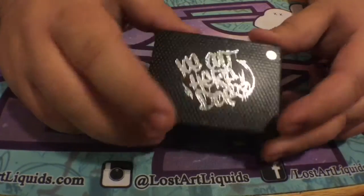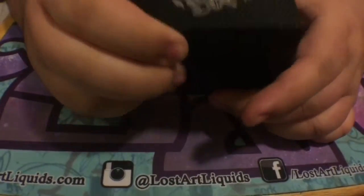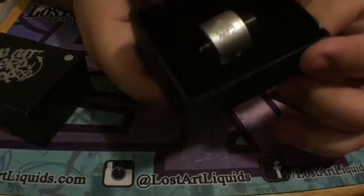Here we have the We Are Here Though RDA packaging. I have the silver model, which comes in this nice snakeskin-type packaging.